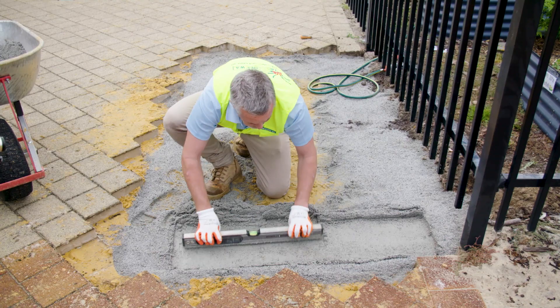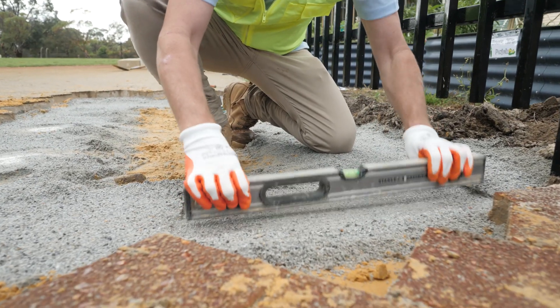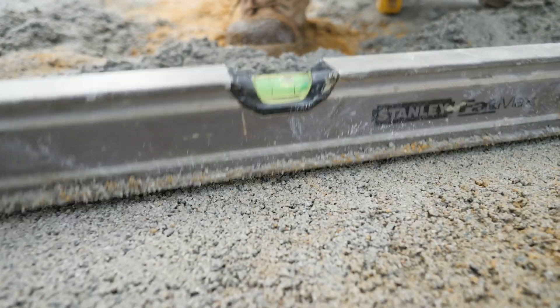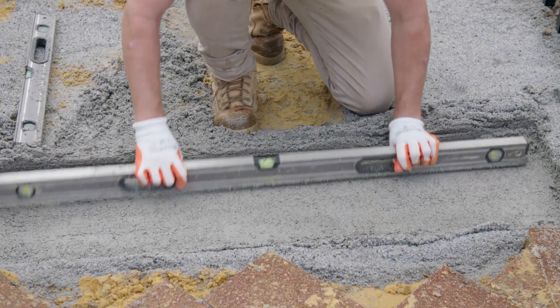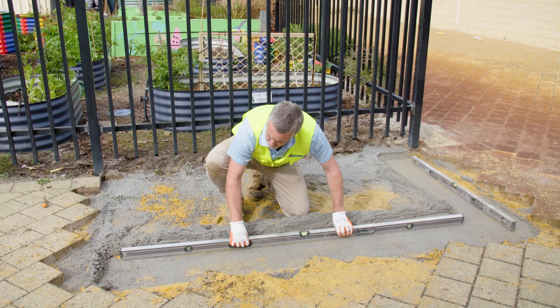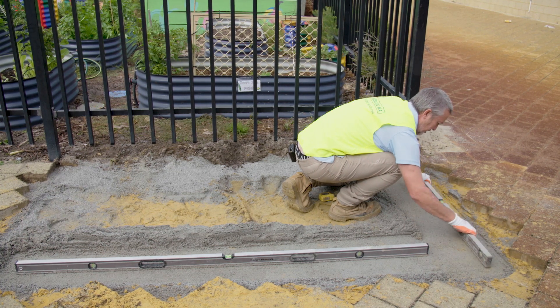Grab your level and start screeding the area to get a nice flat level surface. Just make sure the width of the base is ample room so that you can fit your block on — probably 50mm extra either side of the block is plenty. As you go, keep checking your level so that you can transfer that nice level surface over the whole area.